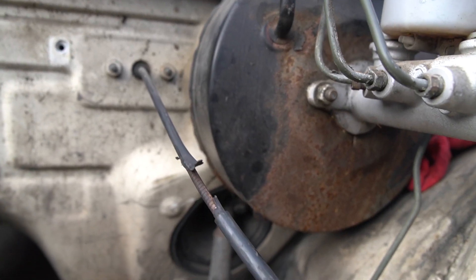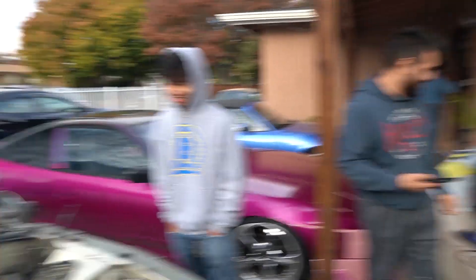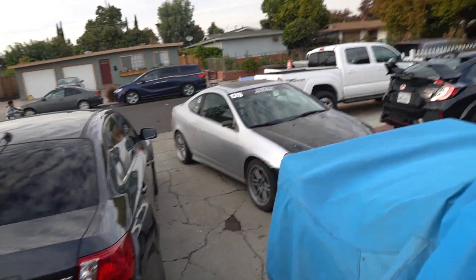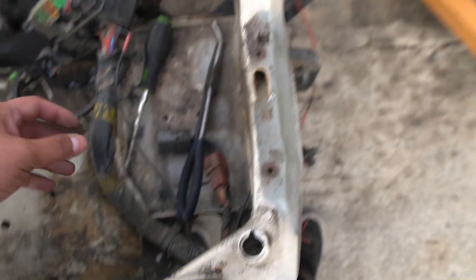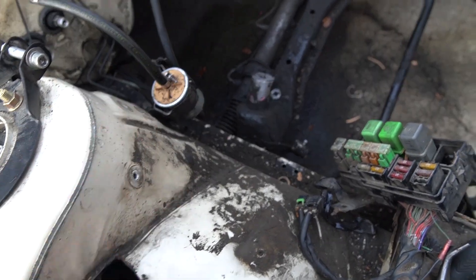Look at the factory white — holy shit, we'll probably respray the brake booster because look at all that rust right there. Engine harness is out. There's a bunch of wires you still have to feed into the cabin but it wasn't too hard. Now I'm just trying to take out the fuel filter and move all the spaghetti — all this wiring — trying to figure out how we can tuck it really nice.